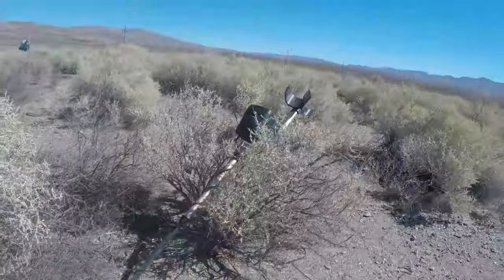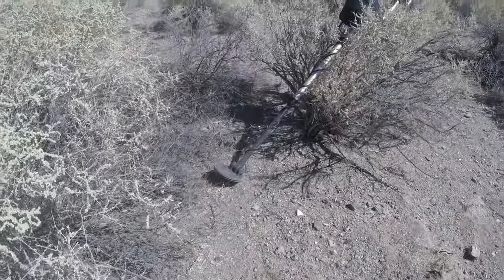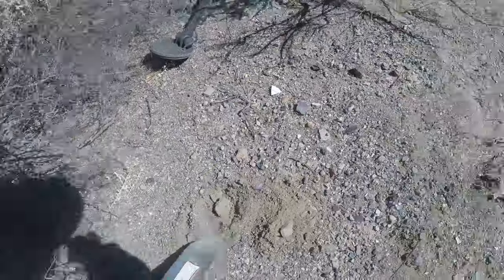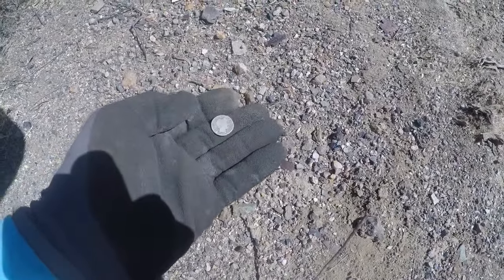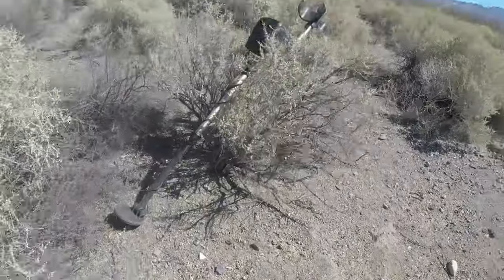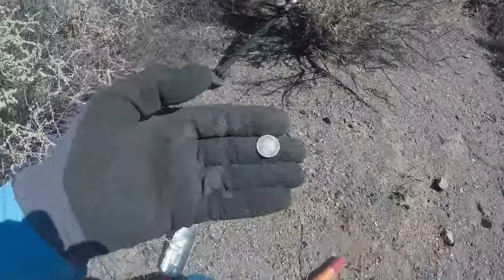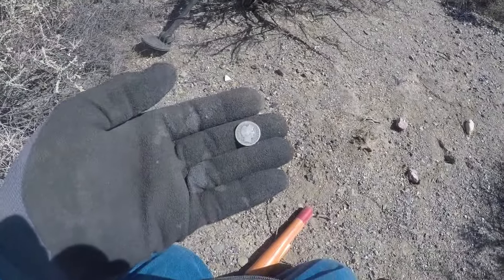I switched to the F2 because I downloaded the latest software for the Deus and I'm just not feeling it — these guys are finding coins and I'm not. But I'm getting a 70 right here... right there, just popped it up. I got a barber dime, 1904! I was just saying I'm not feeling it, switched to the old F2. There we go, finally found one.